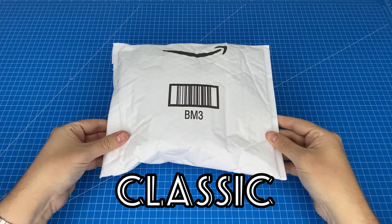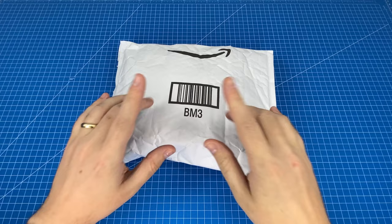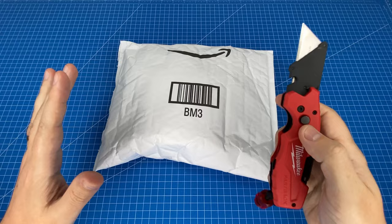Today I am super excited to be unboxing an absolute classic — the Casio F91W — and we're going to be testing whether it's real or fake. I have been waiting way too long to open this watch so let's waste no time and get straight into it.